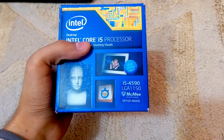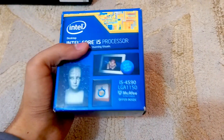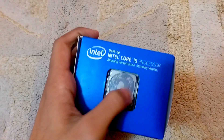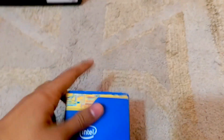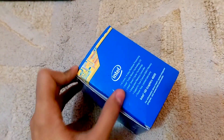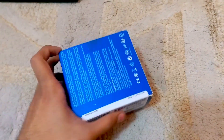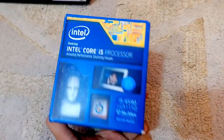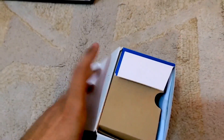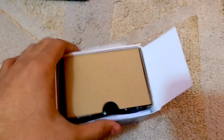So this is the unboxing and sorry to say I have unboxed it before, but I still got all the components right and I've taken out the tape. So all I have to show is what we got inside this Core i5-4590 CPU. So let's start it.